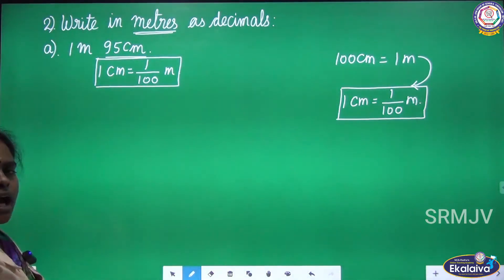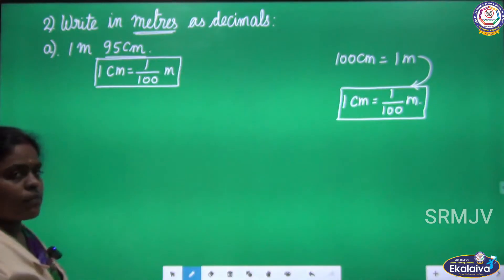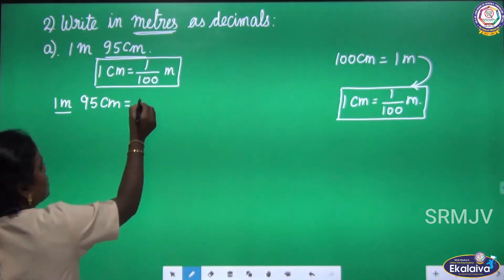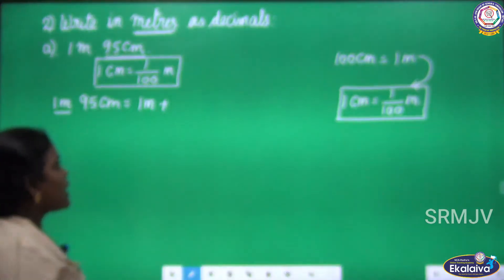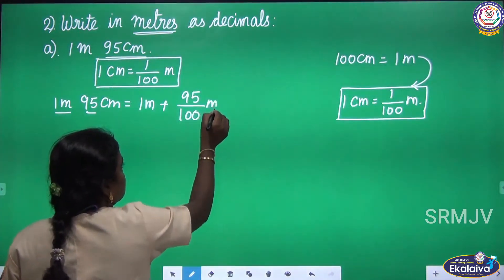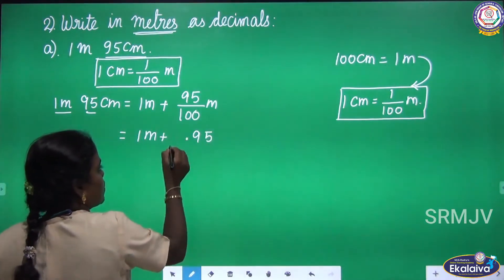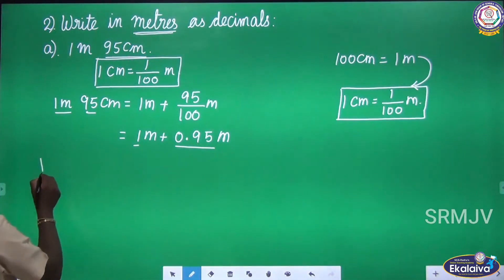Look at the denominator, children — we have 100. We know how to divide the given number if the denominator is 100: you just write the given number and place a dot before two digits. The given measurement is 1 meter 95 centimeter. Keep the first term which is in meter, plus 95 centimeter — 1 centimeter equal 1 by 100 meter, here we have 95 centimeter so 95 by 100 meter. Divide 95 by 100: write the numerator and place a dot two digits from the right — 0.95 meter. Now add 1 and 0.95.